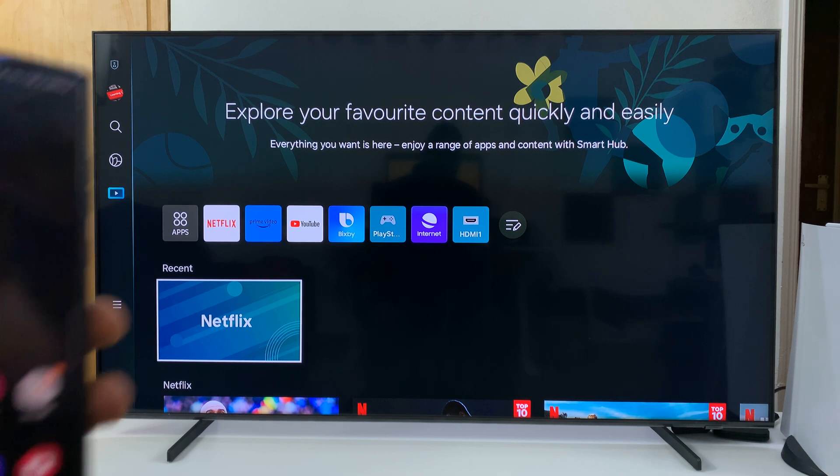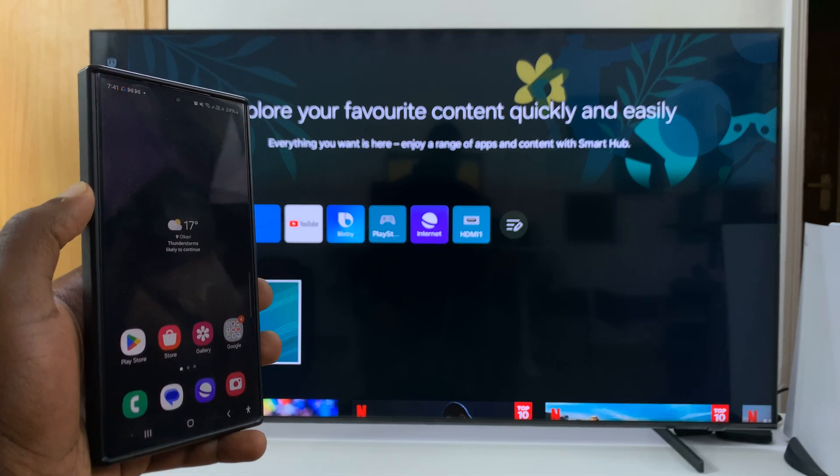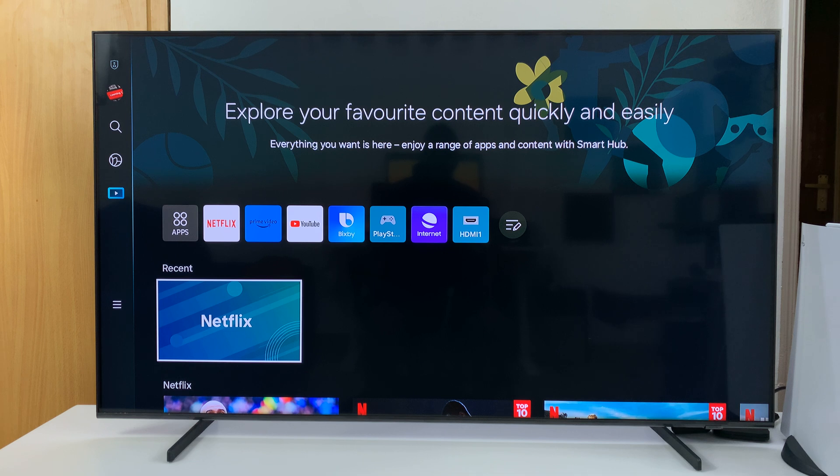I have the Samsung Smart TV and I also have an Android phone here. In today's tech tip, I'll be showing you how to connect your phone to the TV using an HDMI cable.